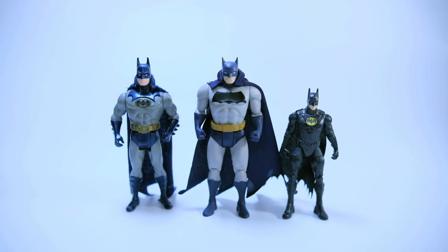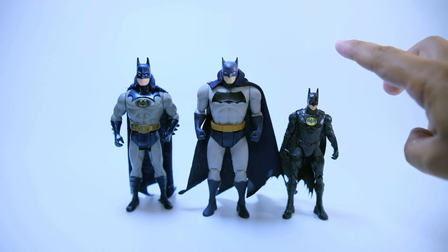And here it is compared to the Spin Master Flash movie Batman figure. Look how tiny it is.